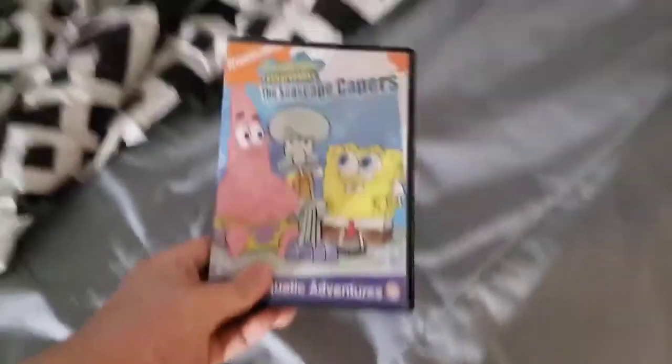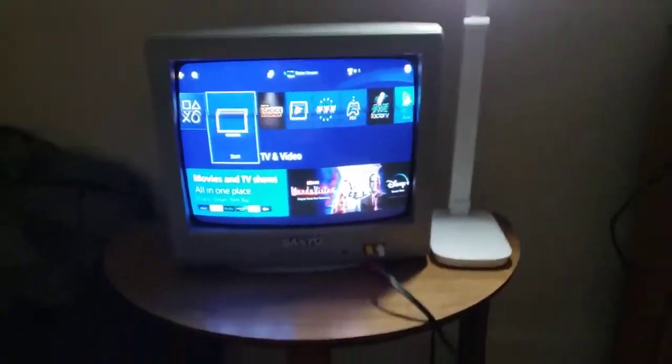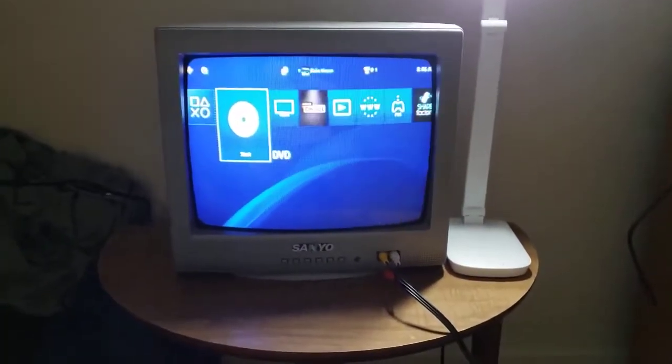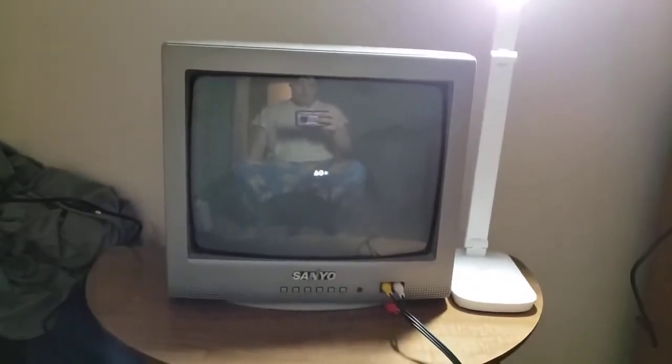We're going to try out the Seascape Capers first, which has the Paramount DVD logo with two options. I'm going to show you the Paramount DVD logo, but it's recording on my CRT TV from my PS4. And you can see those color bars.